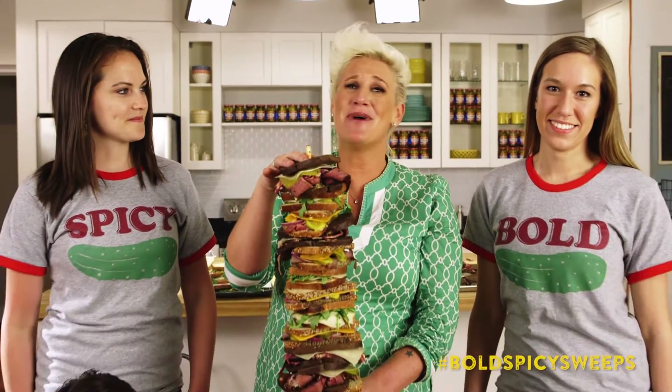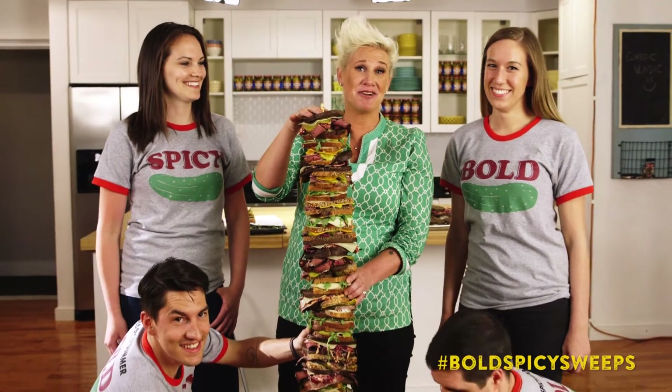I've got my Bold and Spicy pickle pack here that helps me make this super stacker. Don't think you have to make a five-foot sandwich to get our attention.